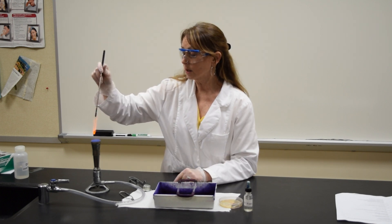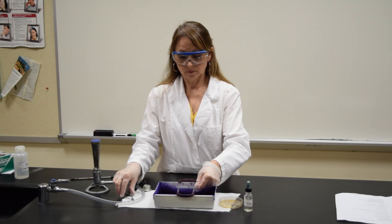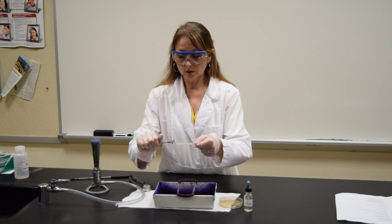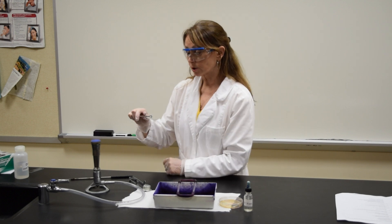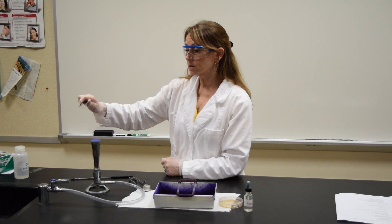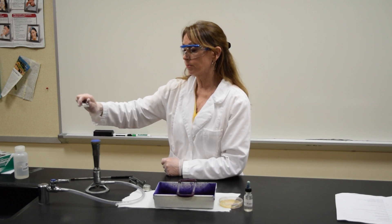Heat your inoculating loop to sterilize it before you put it down on your bench. Then using your slide holder, put the short end of the slide in between the holder and pass the slide back and forth over the flame of your Bunsen burner.